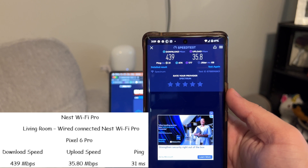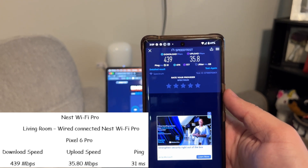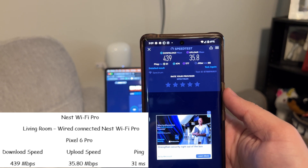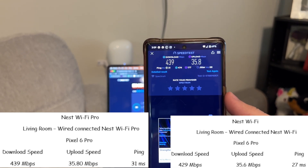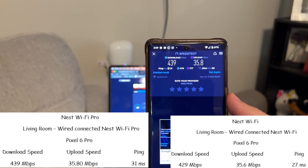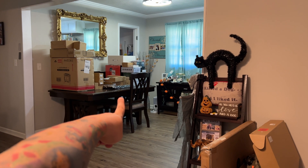The Pixel 6 Pro got a 439 meg download, 35 meg upload, and 31 millisecond ping. Last time on the old Nest WiFi we got 429 meg download, 35 meg upload, and 27 millisecond ping. Shockingly, not a big difference there.